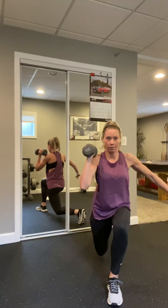Let's switch sides. Square it up, hinge it forward, big step back. Ready, pull it. If you need to, hand on that thigh — otherwise free for that core work. Come on, come on. Last one.